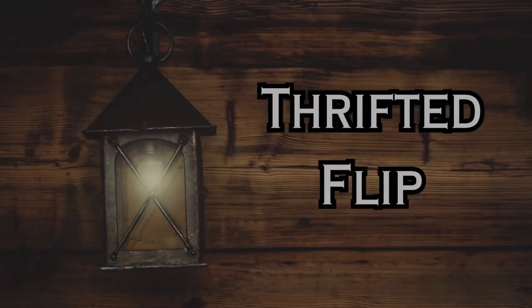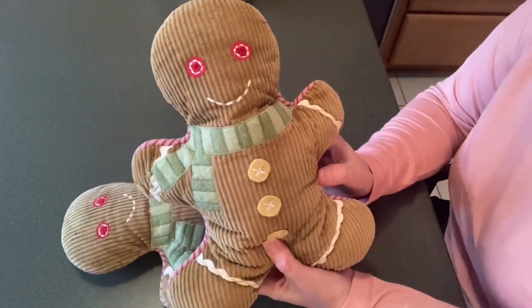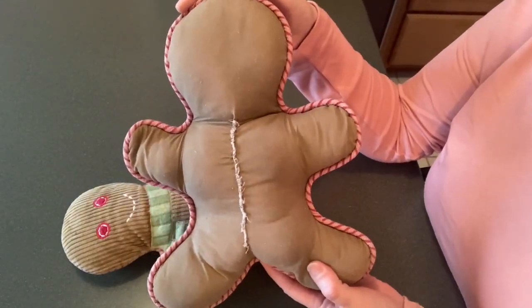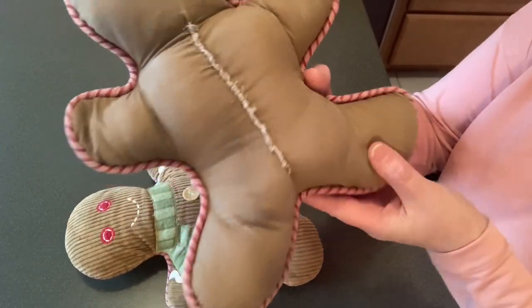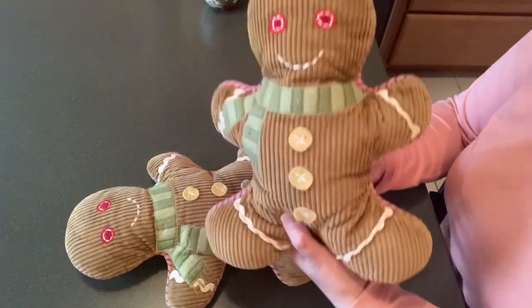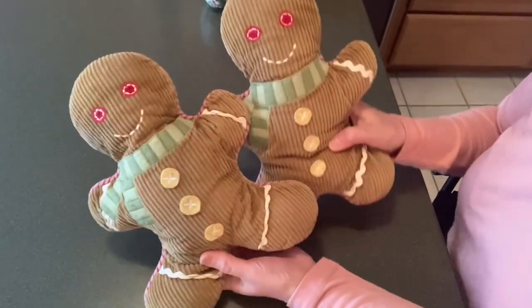I bought these gingerbread a couple weeks ago at the Crossroads Country Mall. I only paid around four dollars each for these. When I saw them, I knew they really weren't going to go in with my decorating, but I also knew exactly what I wanted to do with them. I'm only going to use the back side since I can't really do much to change up the embellishments on the front.